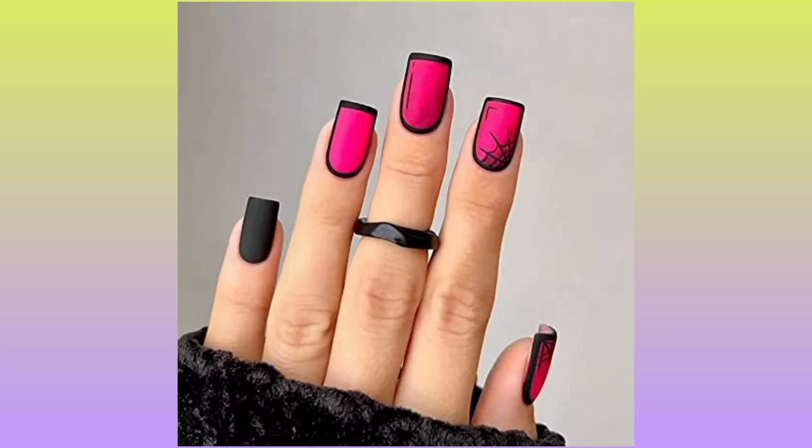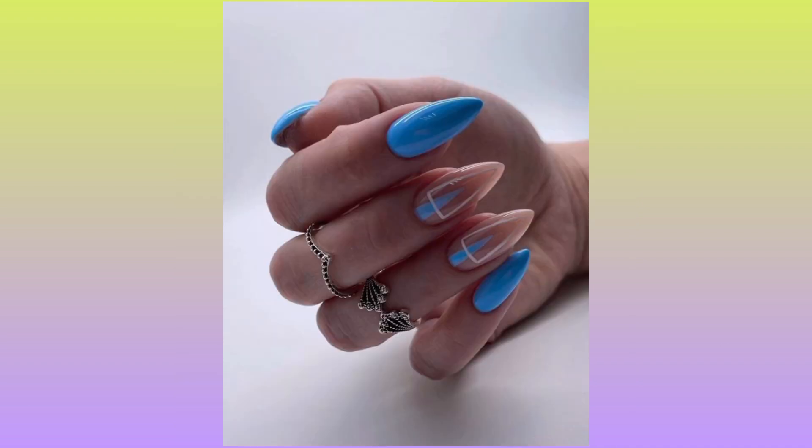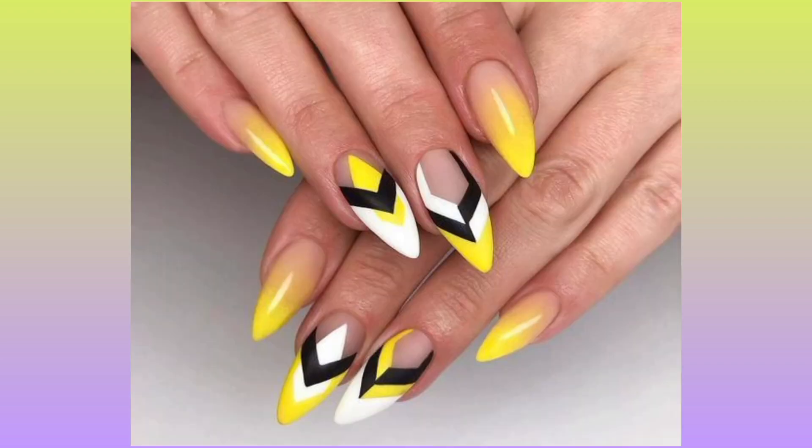Hello guys, welcome to my YouTube channel. Today I will discuss about two nail art designs in nail paint colors, in different shades, in different categories, in different styles, nail decor.